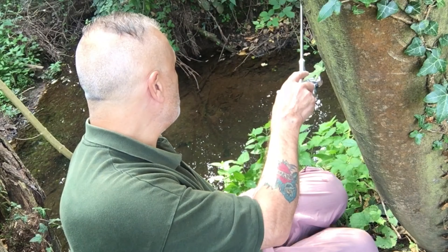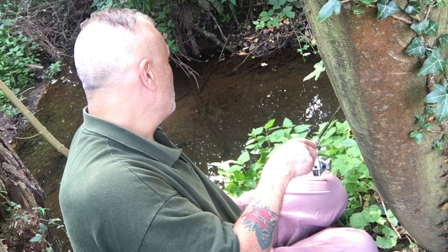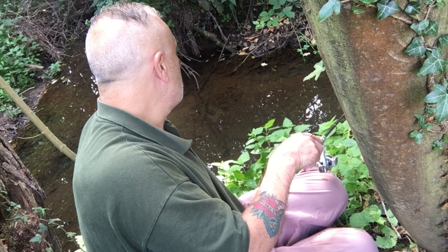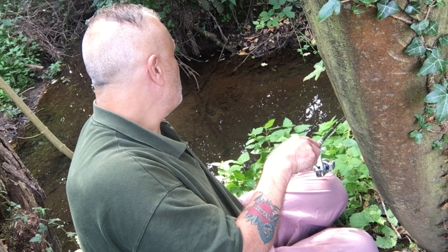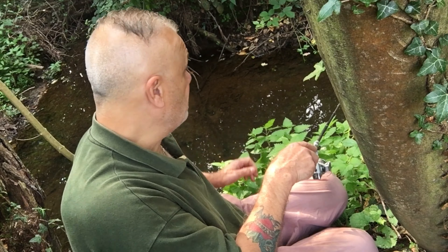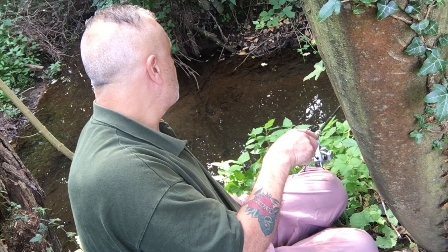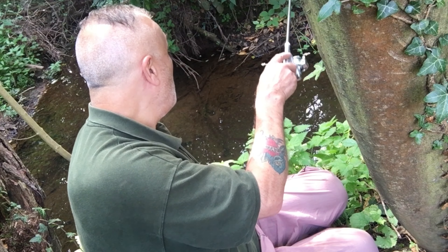I'm pulling out quite often because I don't want any fish to take the hook too deep. I've caught 15 fish so far. Immediately the smaller ones are onto the maggot when it sinks to the bottom, though often they will lose interest, so I give it a slight lift — and that creates more interest in the bait.